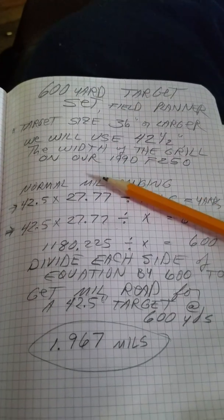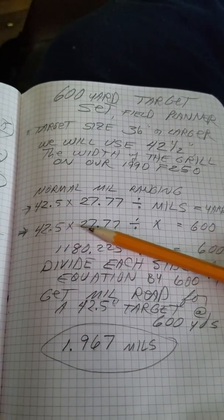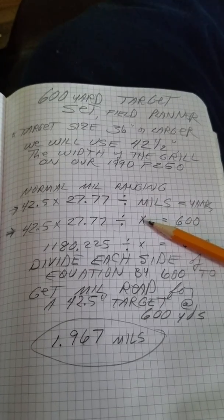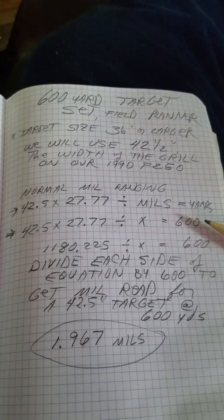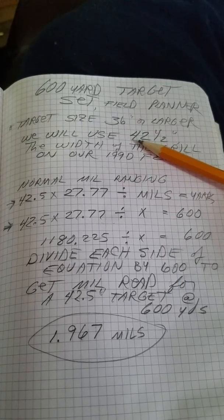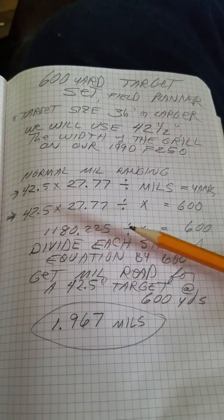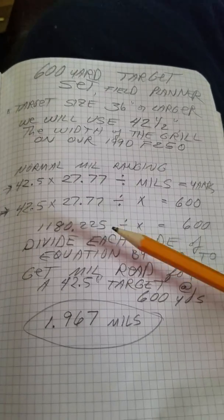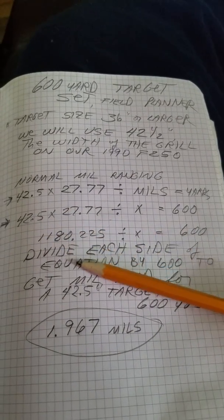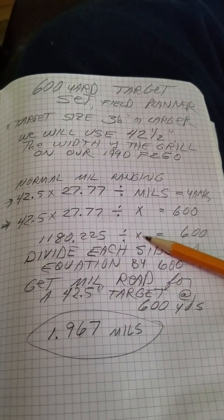The width of the grill on our pickup, our old Ford F-250, is 42 and a half inches across. So if we do 42.5 inches times the constant 27.77, divided by x (which would be the mils), we'll get 600 yards. 42.5 times 27.77 gives you 1180.225, so 1180.225 divided by x equals 600.